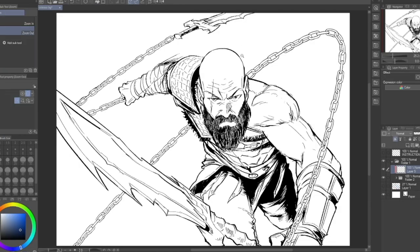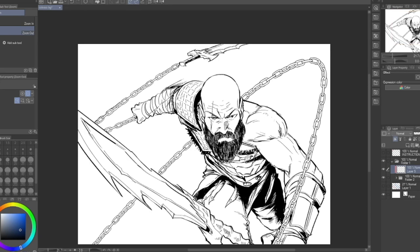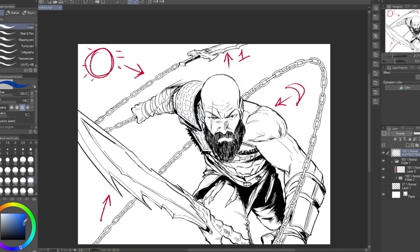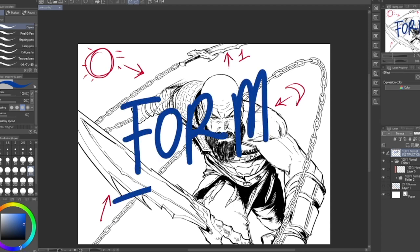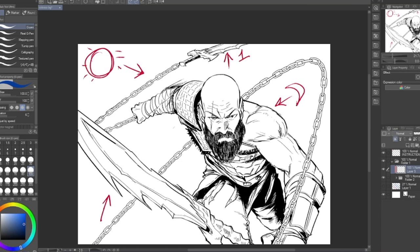Besides knowing your light source — the most important thing about shadows — the next most important thing when putting shadows on stuff is form. You will not be able to put shadows on objects properly if you don't have a good understanding of form. Form is a drawing fundamental that every artist, even beginners, should be familiarizing themselves with, because if you don't understand form you won't be able to communicate 3D-ness — making your drawings not look flat. So keep in mind: the light sources are from here, the sun and the blades. Let me start applying shadows with that in mind.